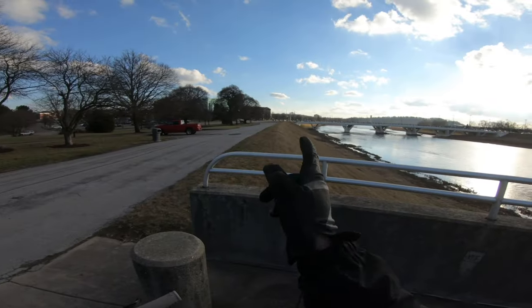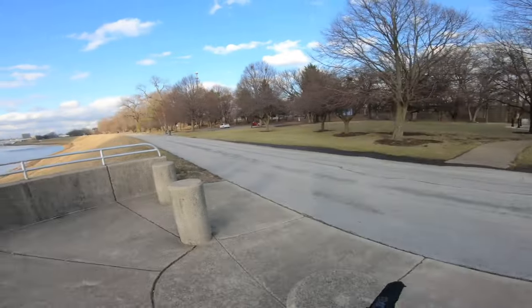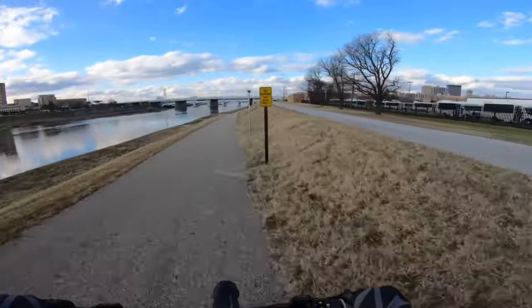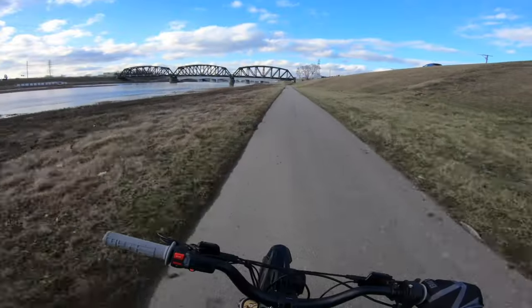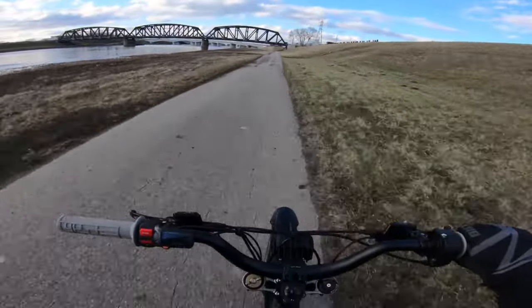This way just goes back up toward my house, so what I'm going to do is turn around and head back the way we came. Maybe I'll try to cut off and dip up into the city.